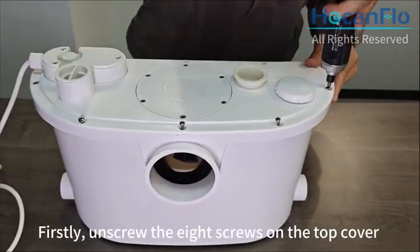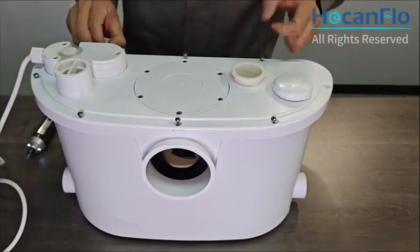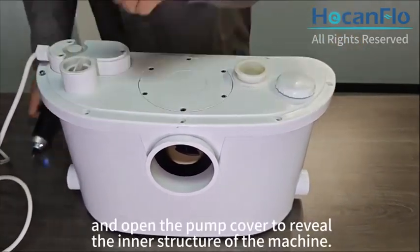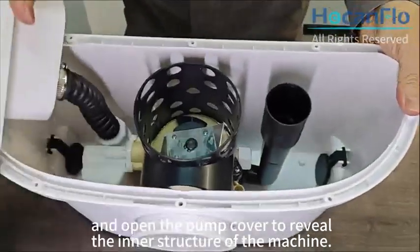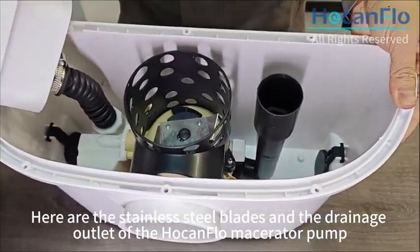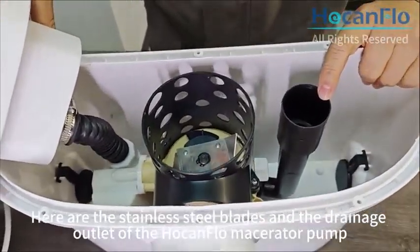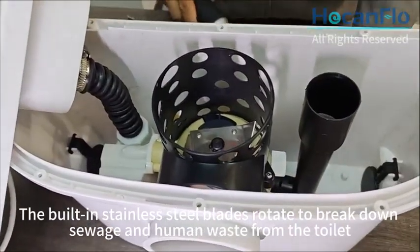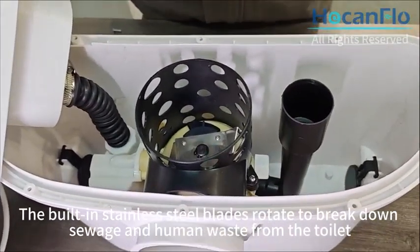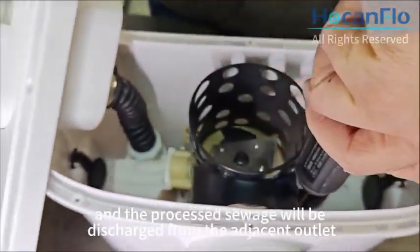First, unscrew the 8 screws on the top cover and open the pump cover to reveal the inner structure of the machine. Here are the stainless steel blades and the drainage outlet of the Hakan Flow Macerator Pump. The built-in stainless steel blades rotate to break down sewage and human waste from the toilet, and the processed sewage will be discharged from the adjacent outlet.